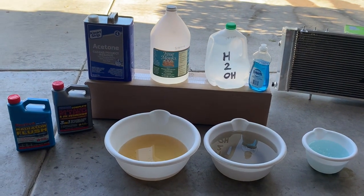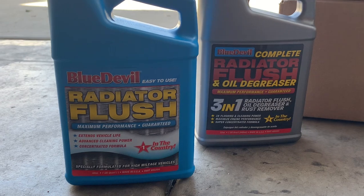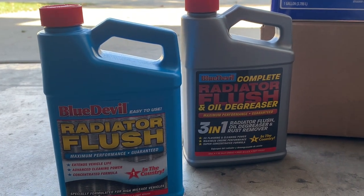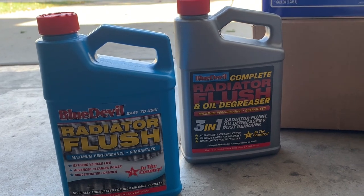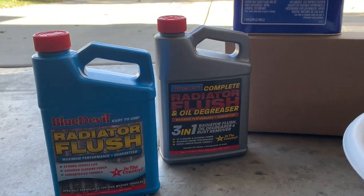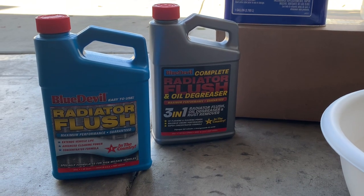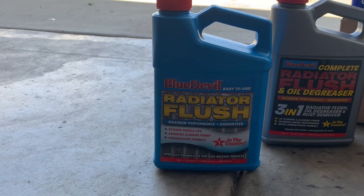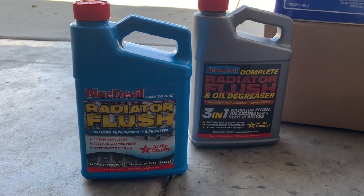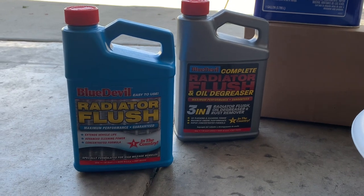I did a little test to find the best product to eat away and dissolve all the oil and buildup inside the radiator. The first thing I tried was Blue Devil Radiator Flush — the complete radiator flush and oil degreaser, which is a three-in-one with radiator flush, oil degreaser, and rust removal. I put the whole quart inside the radiator and flushed it. It broke up a little bit, but I wasn't too happy with the full result.